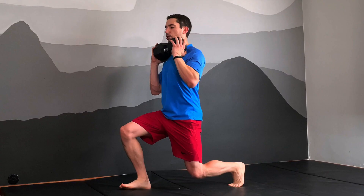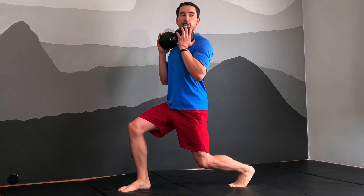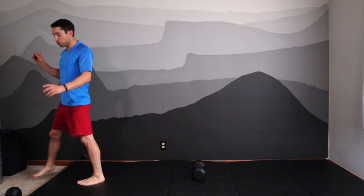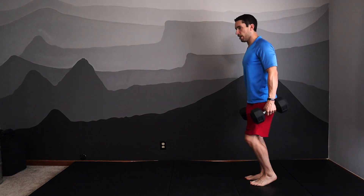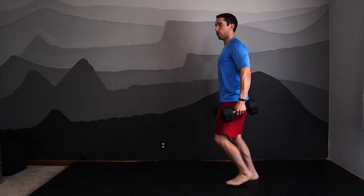You can do your isometric hold, and remember as you're in this position the abs, the glutes, and of course the legs are all working very strongly to hold this position. If you want to, you can also do the lunge with two weights, and this gives us a lot of variety. Lunges with one weight in either hand like suitcases is a great way to add extra load and maintain proper position.